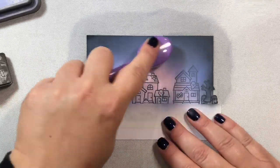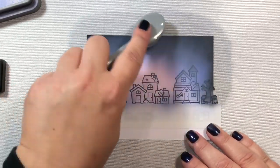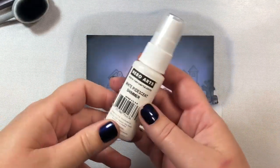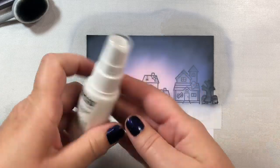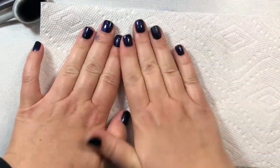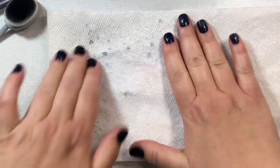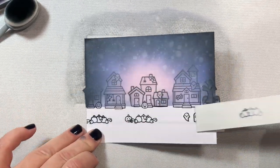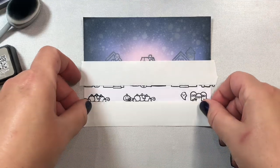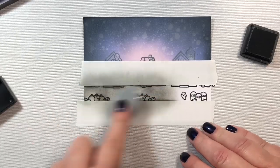I'm using the Tailored Expressions blending brushes. Honestly, I can't tell the difference between these and the $5 makeup brushes on Amazon, so if you want to save money it's fine to get the makeup brushes. I'm adding some shimmer mist — this is the Hero Arts shimmer mist; I don't have my Lawn Fawn Liquid Stardust yet but the Hero Arts shimmer spray worked fine.